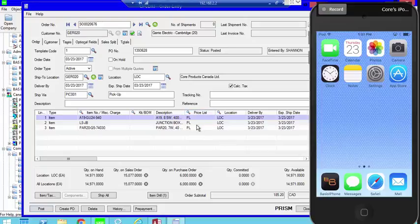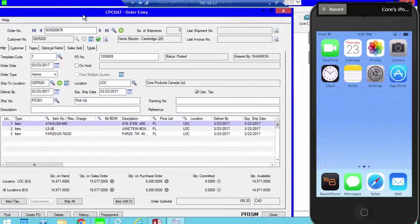When we print the order, we're going to use the new picking slip report that has been modified to include a barcode. You won't see it in the video, but anyone who prints the new pick slip report will see the barcode. For existing orders, we'll need to reprint the picking slip with the barcode and export them to Basis. That's only for startup — ongoing orders will already have the barcode.